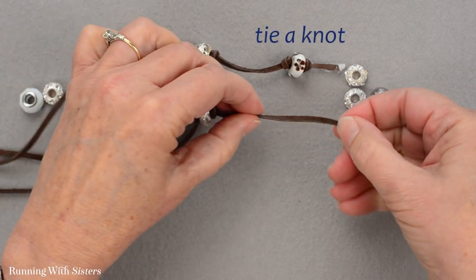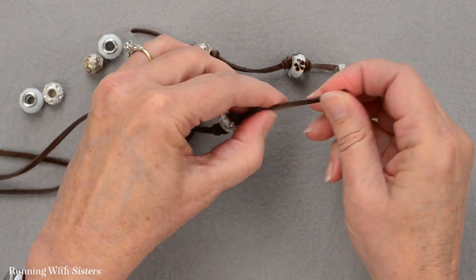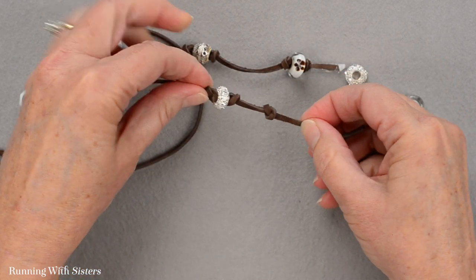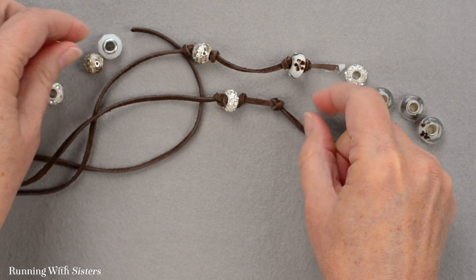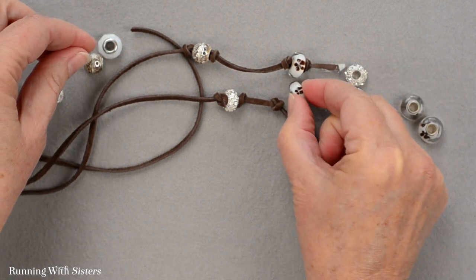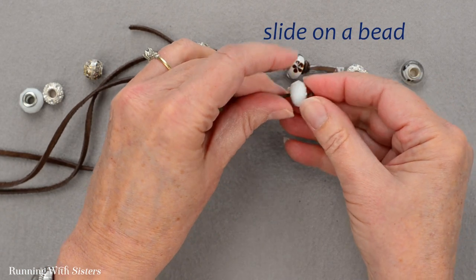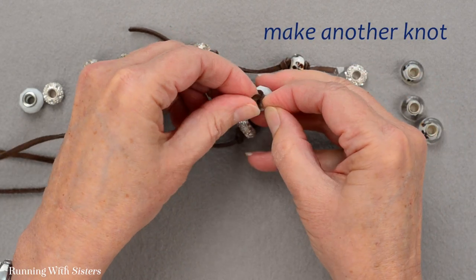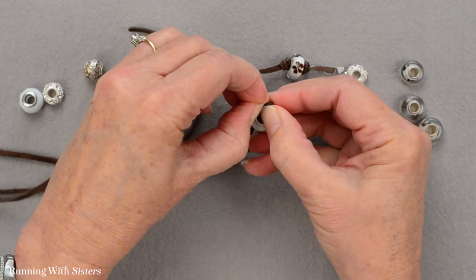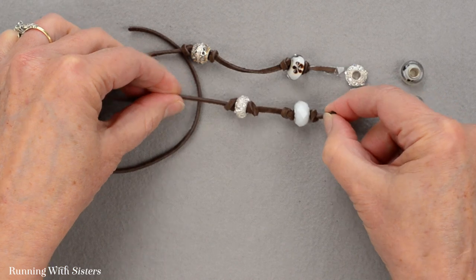I can put another one here. These are pretty close together, but that's good because they'll look different from the first cord's beads. I don't want this one because it's too similar, so I'll do this white one — make my little knot at the end and pull it through. That end is done.